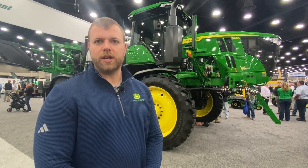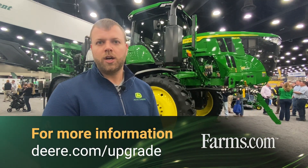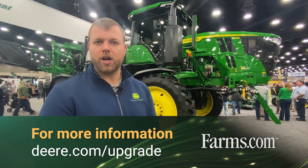It's a great offer with the ability to save up to 50% on your herbicide application. So if you're looking for more information when it comes to precision upgrades from John Deere, I'd encourage you to visit with your local John Deere dealer or visit us online at deere.com/upgrade.